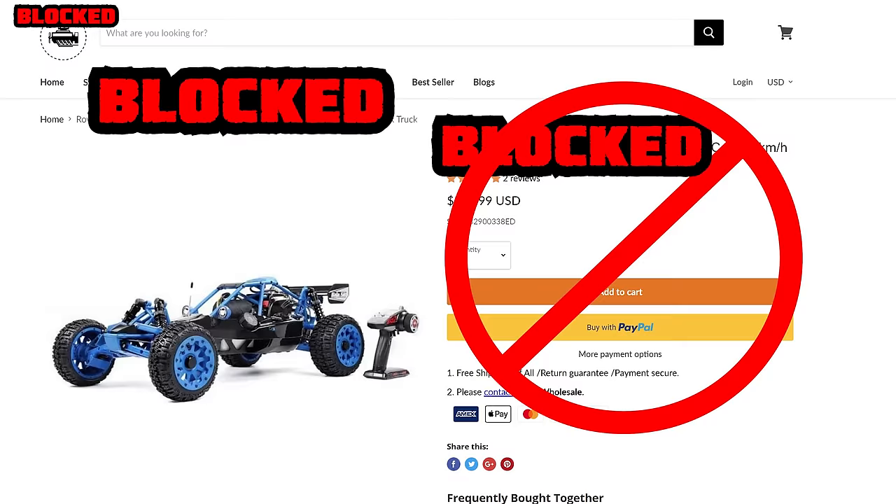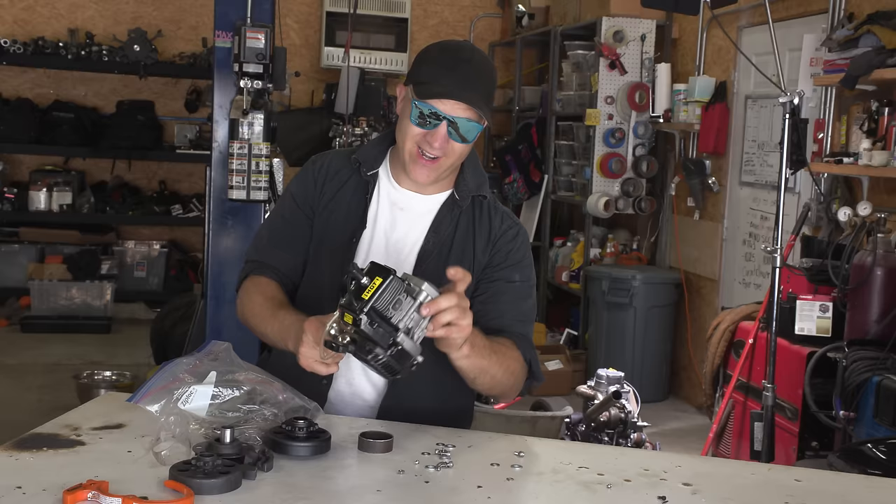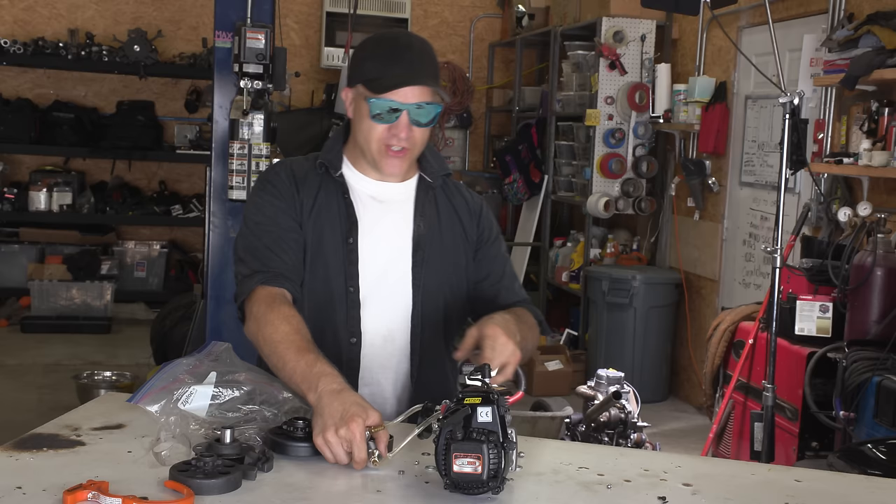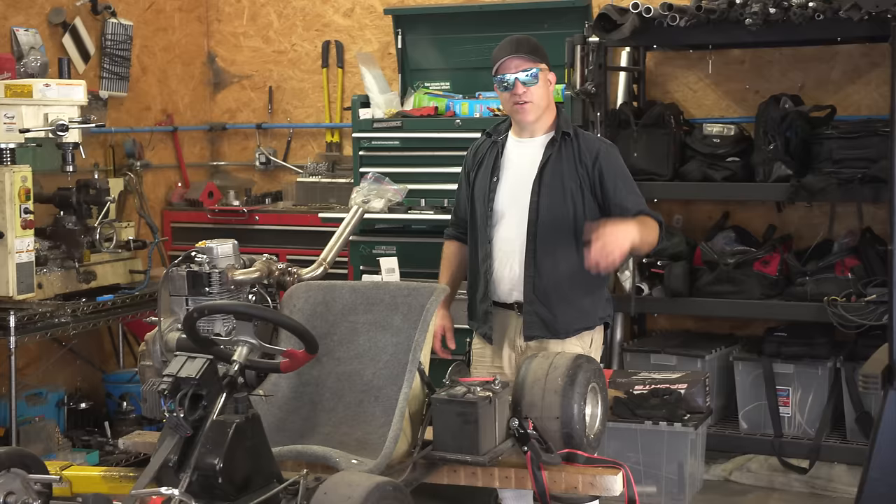One is this two-cycle Rovin engine which is for a fifth-scale RC car that I don't have, and this is a two-cycle engine. The second one is the turbo diesel go-kart. So this is going to be a good comparison between two different types of engines.